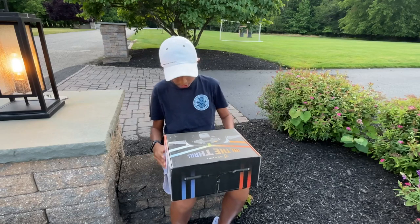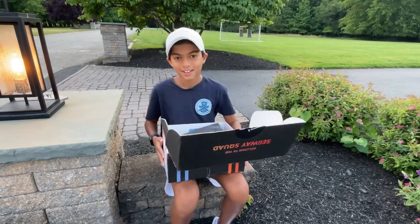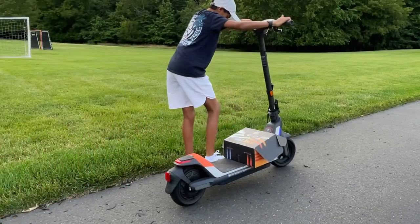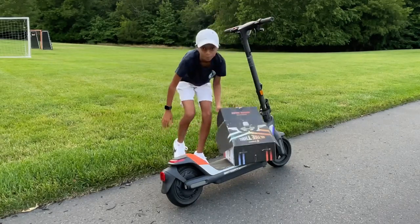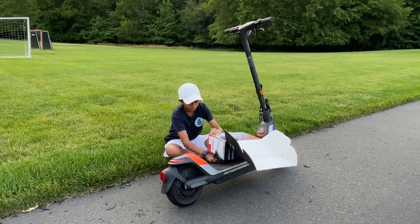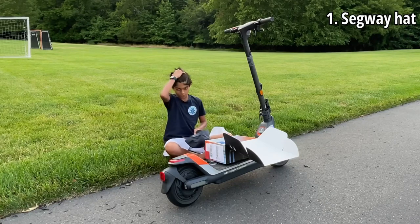Alright, so let's open. Oh my — this is a lot more than I expected. Let's get into it. Alrighty guys, let's go step by step and unbox each thing in this Segway box. Starting off, we got that wrapping paper. Starting off — oh, we have this Segway hat. This is cool. I guess I'll switch it with my Porsche design hat.